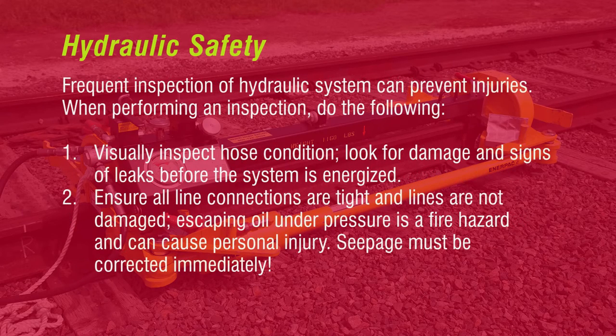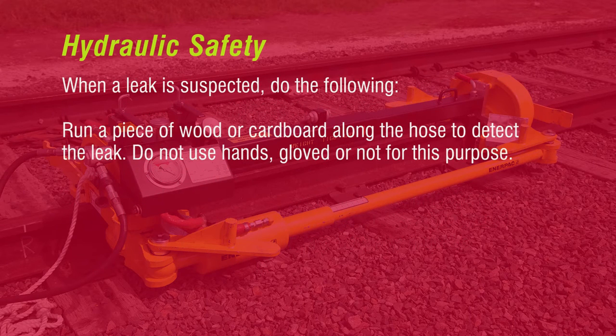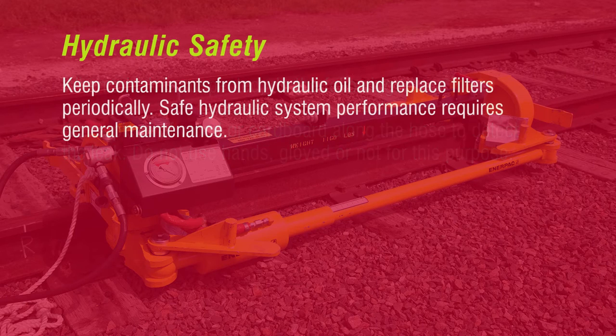Frequent inspection of hydraulic systems can prevent injuries. When performing an inspection, visually inspect hose condition. Look for damage and signs of leaks before the system is energized. Ensure all line connections are tight and lines are not damaged. Escaping oil under pressure is a fire hazard and can cause personal injury. Seepage must be corrected immediately. When a leak is suspected, run a piece of wood or cardboard along the hose to detect the leak. Do not use hands, gloved or not, for this purpose.